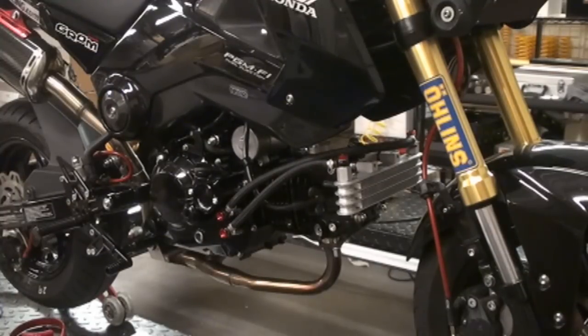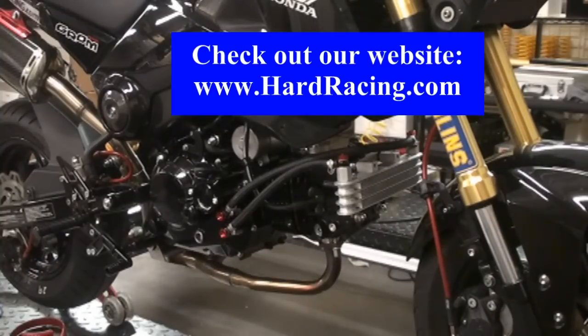We've finished up the video. We installed the oil cooler, the clutch cover with oil ports, the super oil pump, HD springs, and the billet spring plate. All of these are available at hardracing.com. Any questions or anything you need help with — information, give us a holler, email us, or give us a phone call and we'll get you taken care of.